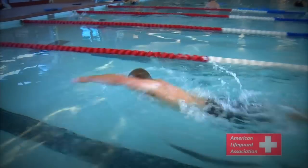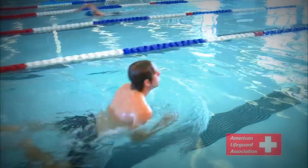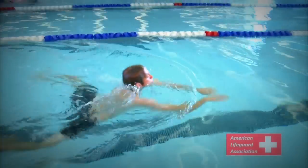Lifeguard candidates must successfully complete the pre-course swim and pre-course brick retrieval before applying for their lifeguard certificate. The pre-course swim consists of 300 meters. The first 100 meters must be freestyle or front crawl, the next 100 meters breaststroke, and the last 100 meters either of the two strokes.